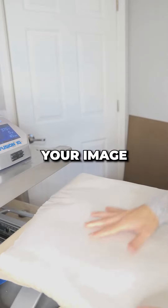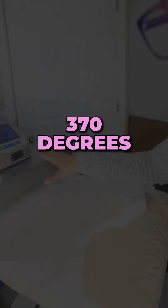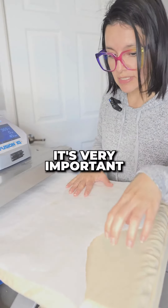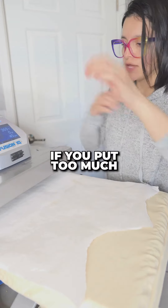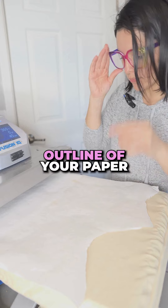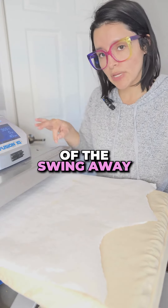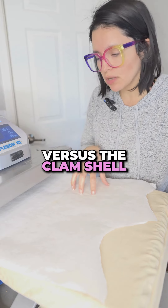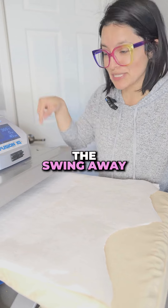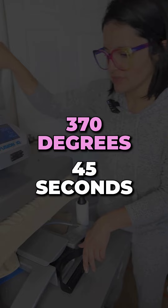Cover your image with butcher paper or any unlined paper. We're going to press at 370 degrees for 45 seconds. Be mindful with your pressure — it's very important on sweaters. If you put too much pressure, you'll still be able to see the outline of your paper. Pressure has to be pretty light but steady. That's why I recommend the swing-away heat press versus the clamshell, because on the clamshell you cannot control your pressure as much. For sweaters and any fabric with sublimation: 370 degrees, 45 seconds.